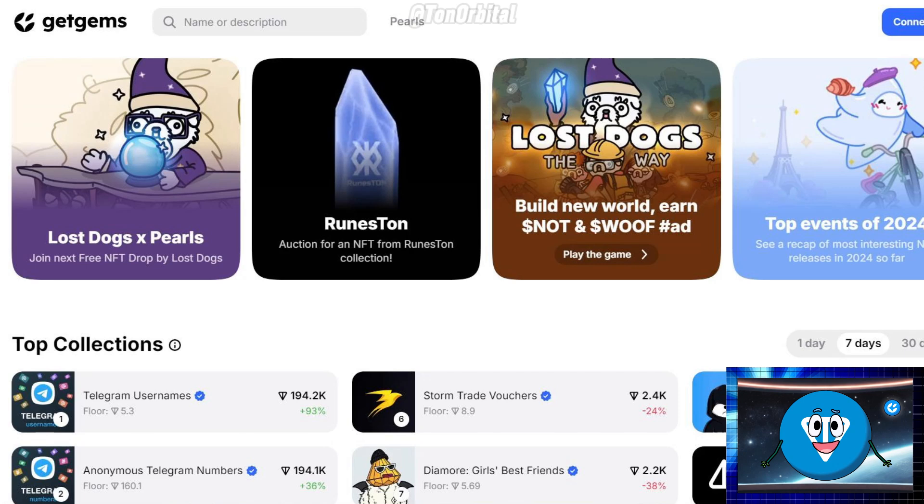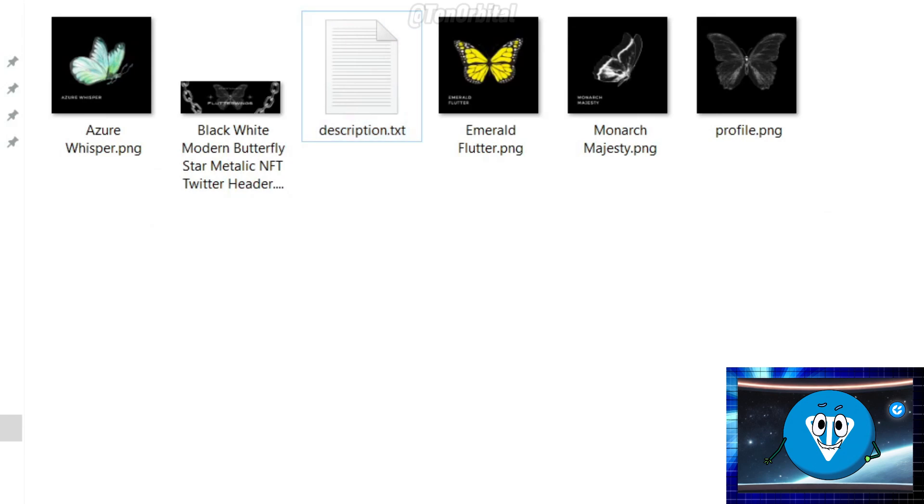Now that you have your wallet set up, let's move on to creating or minting your first NFT on Get Gems. This part is exciting because you're turning your digital art into something that lives on the blockchain. Open your web browser and navigate to GetGems.io. Before you start minting, make sure you have your digital assets ready. These should be in JPG, JPEG, or PNG formats.